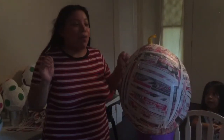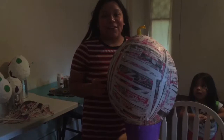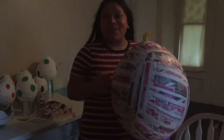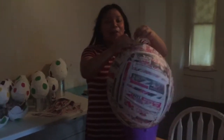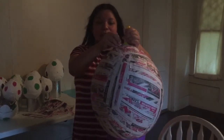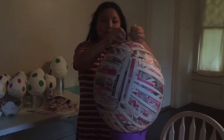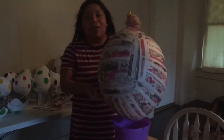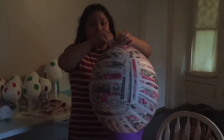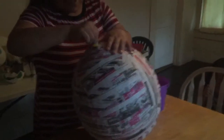Alright guys, today we're going to pop the balloon from the piñata — it has seven layers. I'm ready to pop it. I'm sick and tired of adding layers, so I'm going to use a little pin to pop it. I think it's dry enough — it's been set for a week. Sorry for the background noise, that's Blue's Clues for my kids. I'm just going to pop it and let's see it come out.